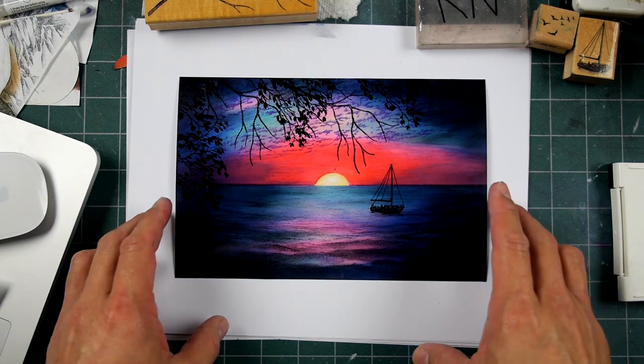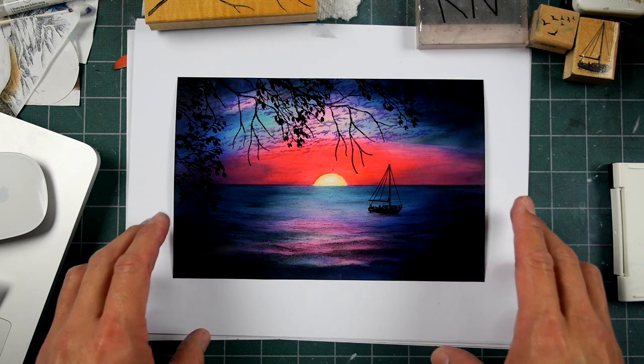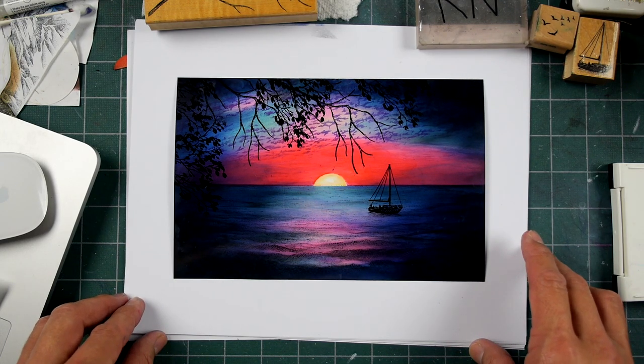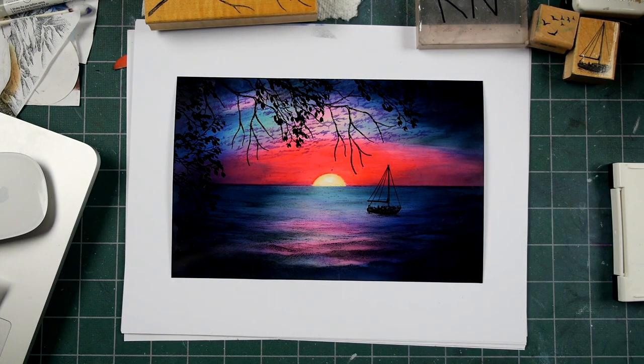Another scene, another photograph, and another scene. Thanks so much for watching. Hope you enjoyed it. If you like this video, please hit the like button. And thanks as always for tuning in to the Stampscapes channel.